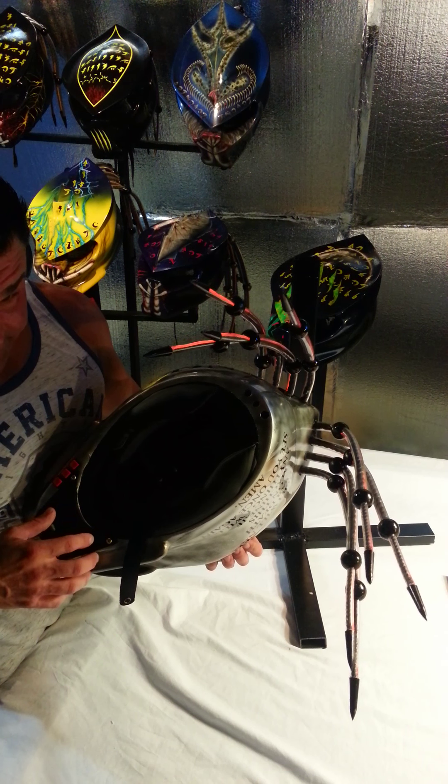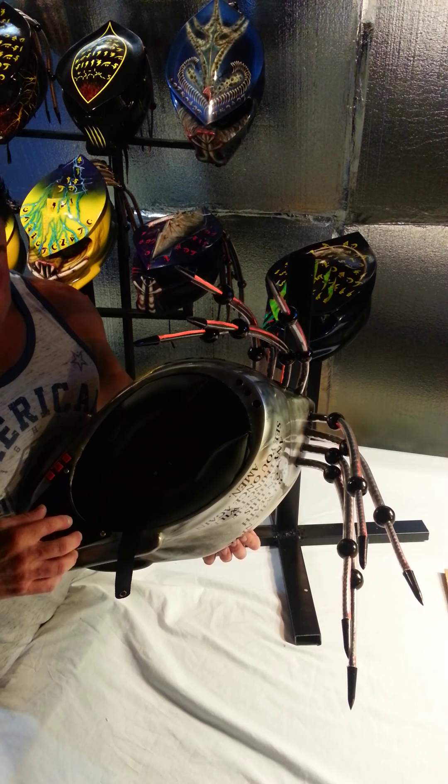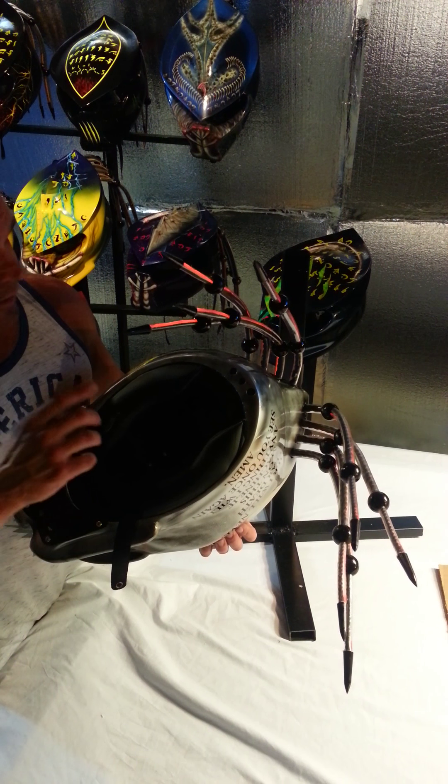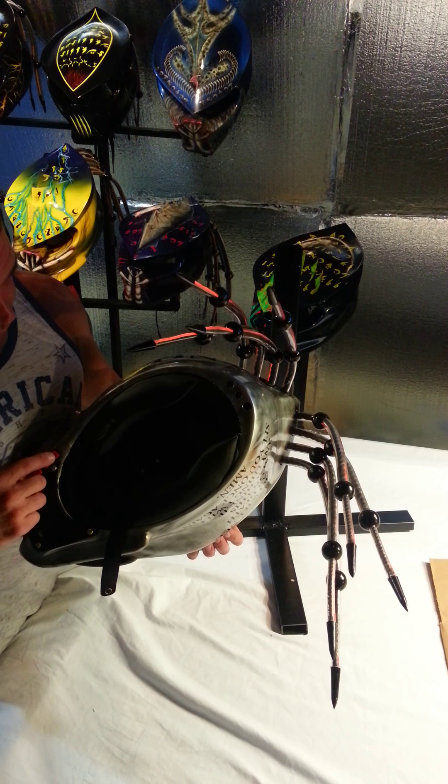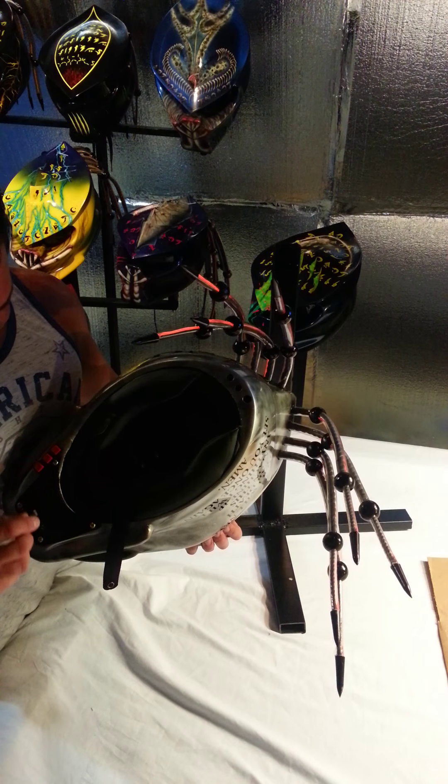You'll find in here the eight double-A batteries and the power driver for the fiber optic dreadlocks. Here are your three controllers for the fiber optics, the lasers, and the LEDs.